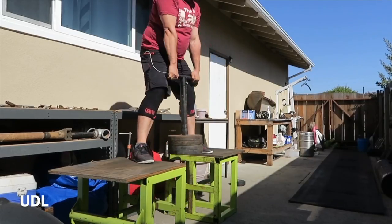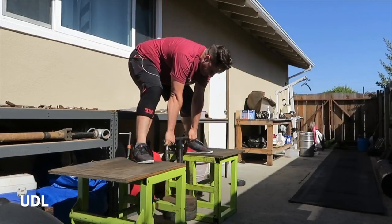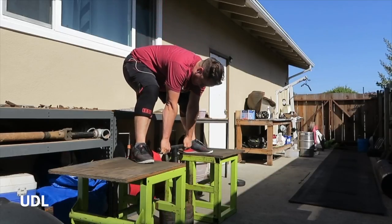Did some ab rollouts and dumbbell walking lunges as a superset after this. All my workouts are about 30 minutes in length, so there's not a lot to do. Just showing you some stuff — a little insight.